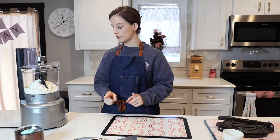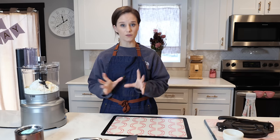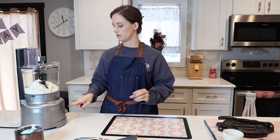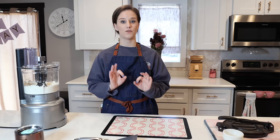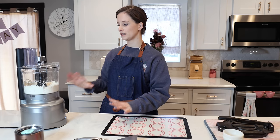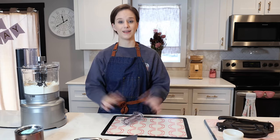The first thing we want to do is turn this on high and make sure we blend all of the butter into the flour. Perfect — everything is well blended, so the butter is blended throughout the flour.